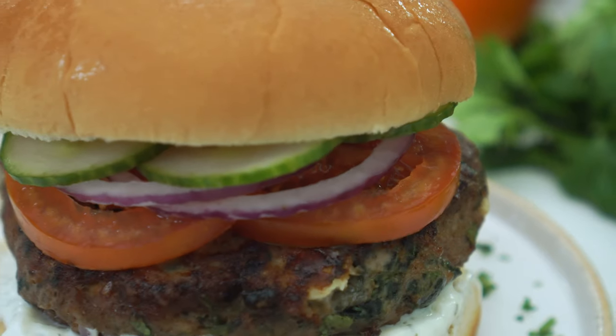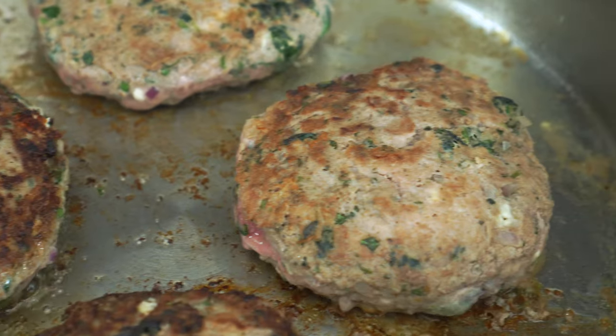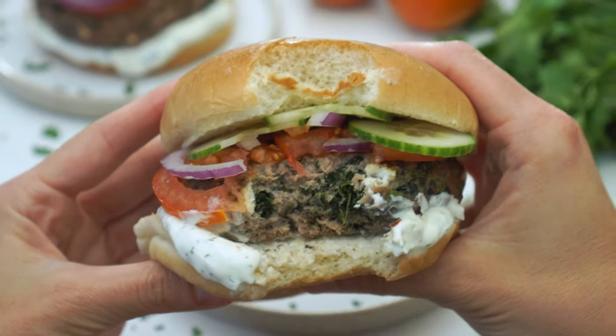That's the exact reaction I had to turkey burgers too, until I tried this Greek-inspired one. With a few simple tricks I'm gonna show you here today, we're transforming a notoriously bland, dry patty into a juicy, flavor-packed masterpiece.